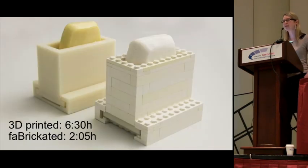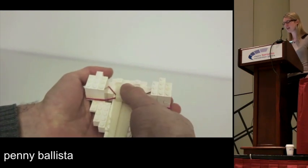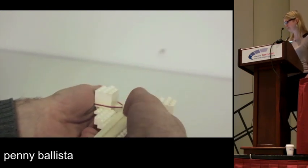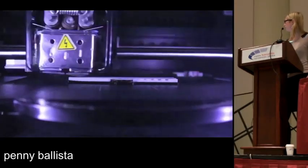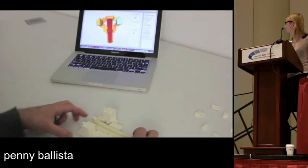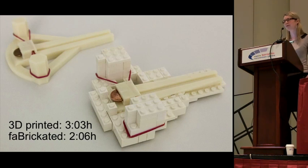Now let me show you the worst possible case: a penny ballista. It's very small and the functional part — the sledge — makes up almost all of the model. When we convert this to Lego and 3D-printed parts, a lot of the volume actually needs to be 3D printed. Therefore we only achieve a speed-up of around 1.5.